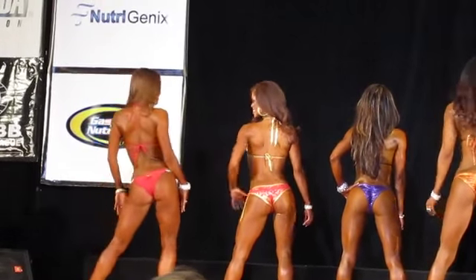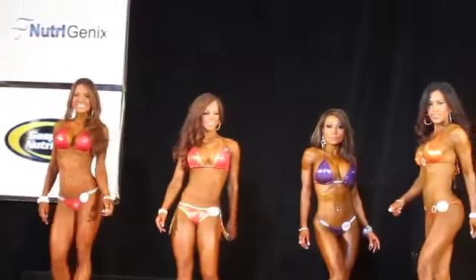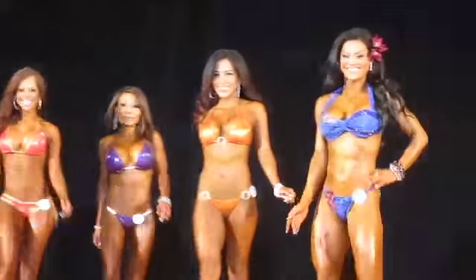And do 180, face the front, and walk it back. You got it. You got it.